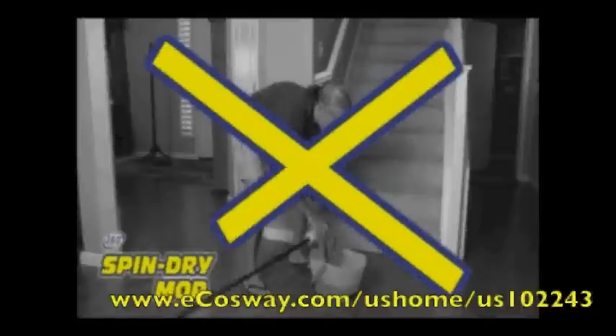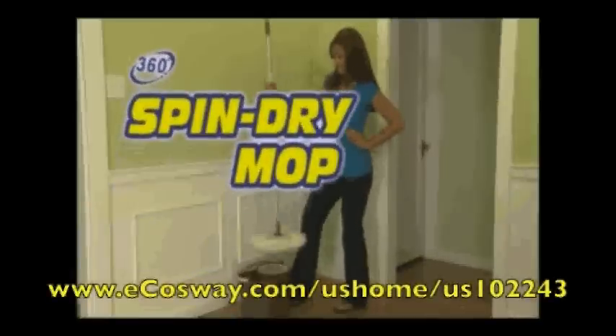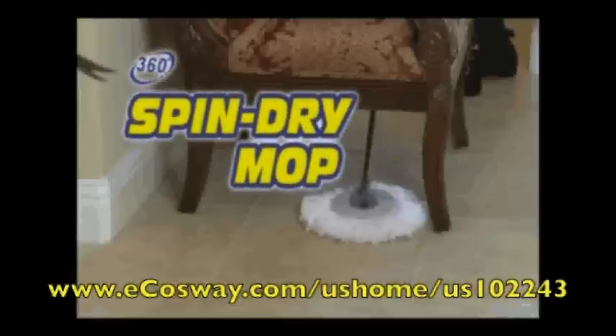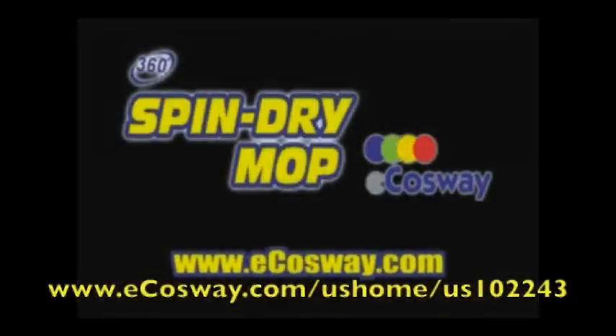So put away those gross dirty mops from the past. Stop wringing out dirty water by hand only to get spotted, streaked floors and a sore back. Get your 360 Spin Dry Mop today — visit your nearest eCauseway store or www.ecauseway.com.